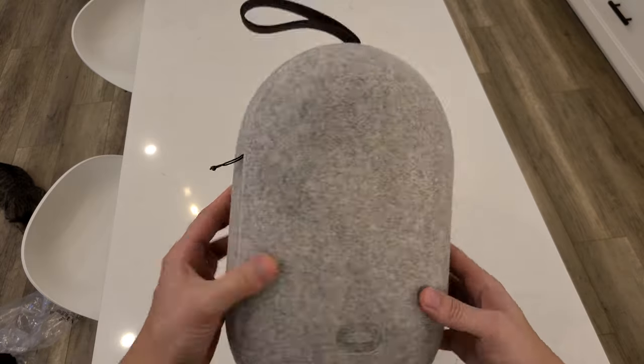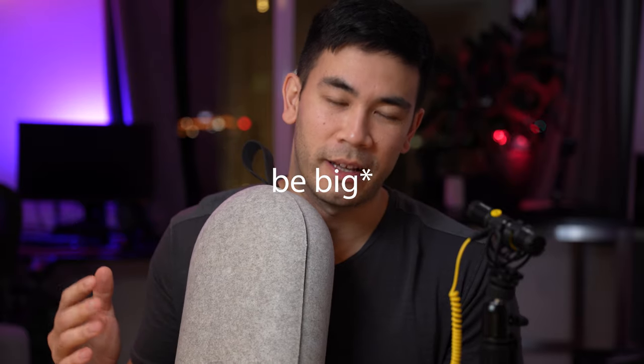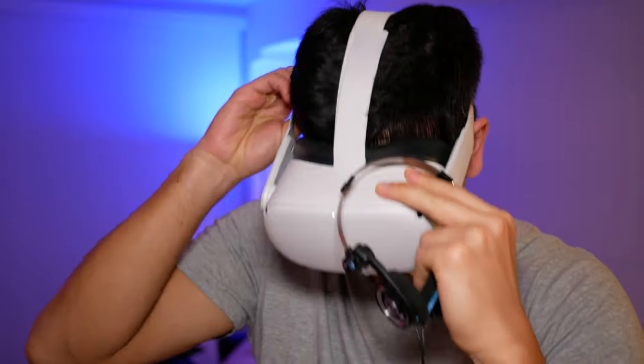My initial impression when I first unboxed it was: this is rather big. I understand why it needs to be big — it needs to accommodate the larger Elite Strap. I've been using the Velcro Strap, and personally that has been fantastic. I've been using it quite a lot, so no need to upgrade to the Elite Strap. It does feel really big.